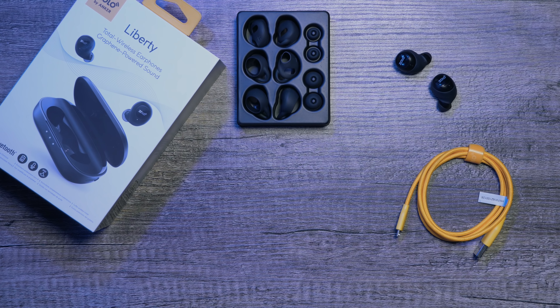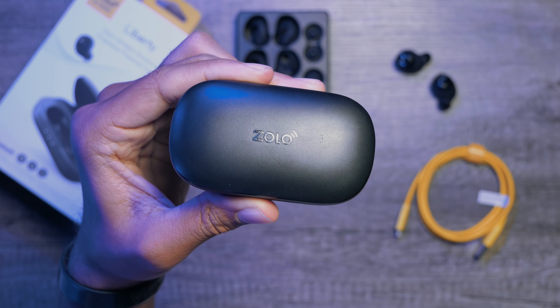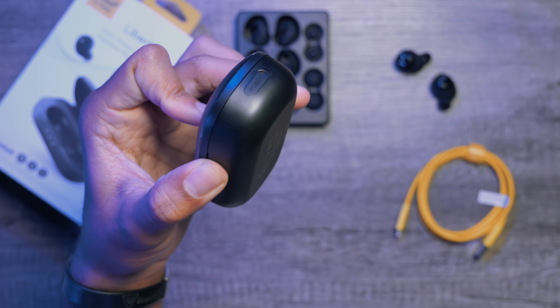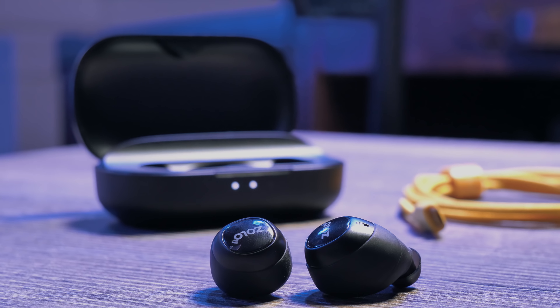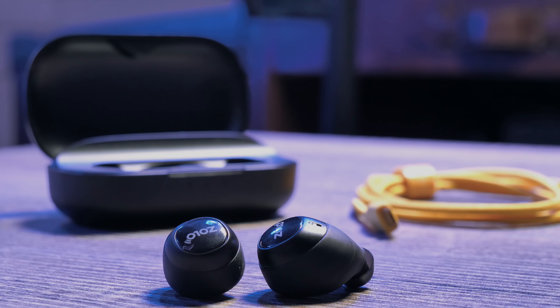Speaking of the charging case, what exactly does it do? Well it actually charges and houses your headphones. The outside feels extremely premium, almost like it could take a pretty good fall and not have any issues afterwards. It also features three lights on the outside to indicate the charge level and charging status.